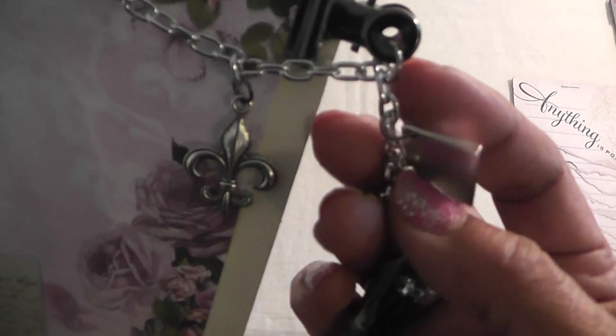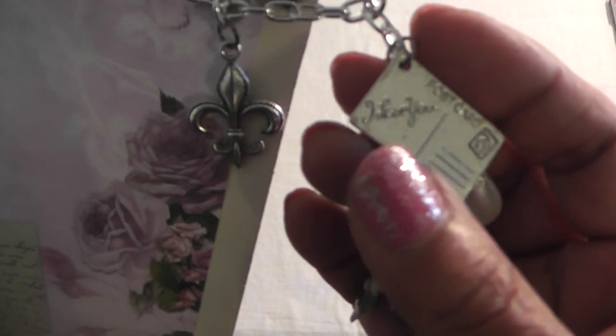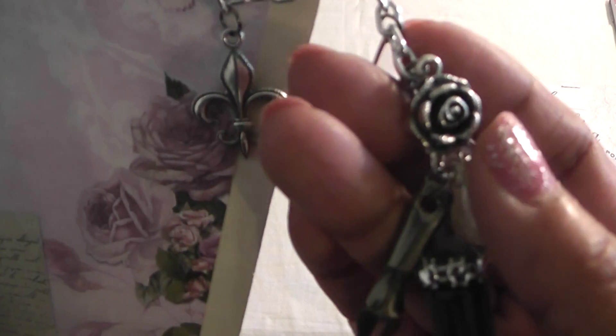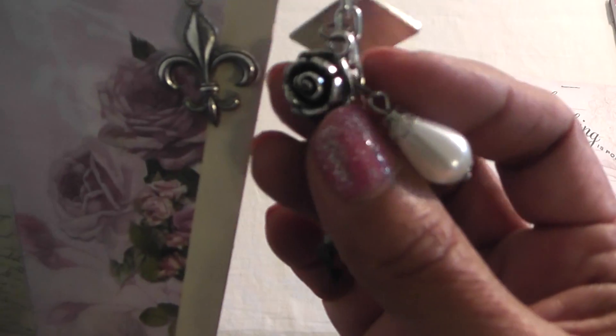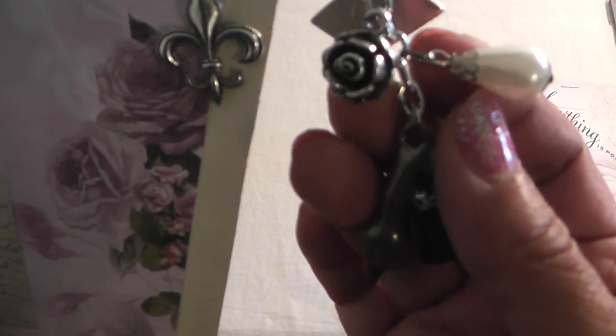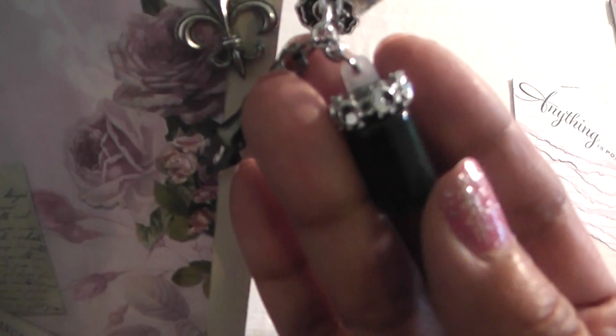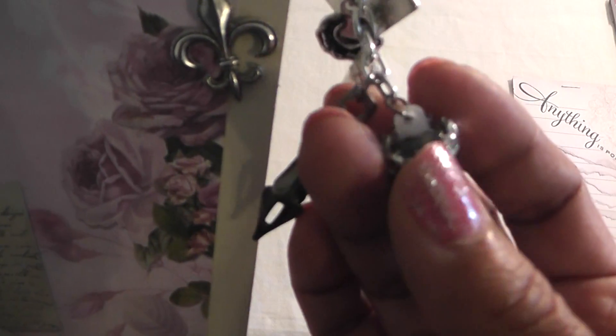And then here I added more charms — a postcard that says 'I love you,' and a rose. Lots of roses on this print. And this is a Tim Holtz bawble. I added a Tim Holtz pen nib — it says 'journal' on there. And then this is supposed to be like a little inkwell, and I filled it with some black paint. Then I added some bling on the top of the plastic container.